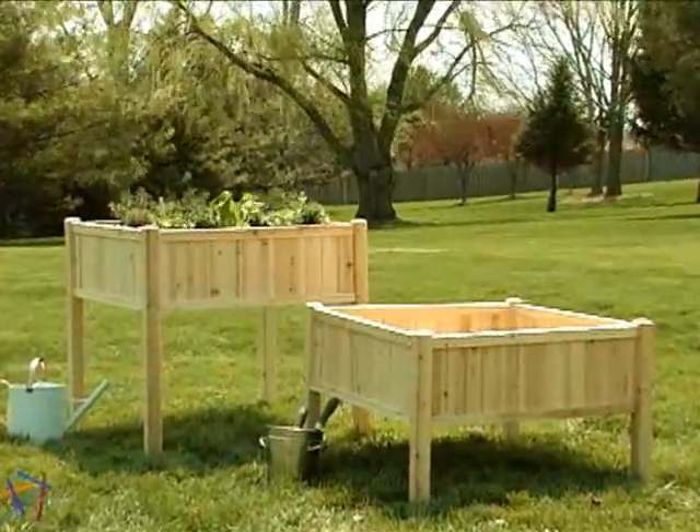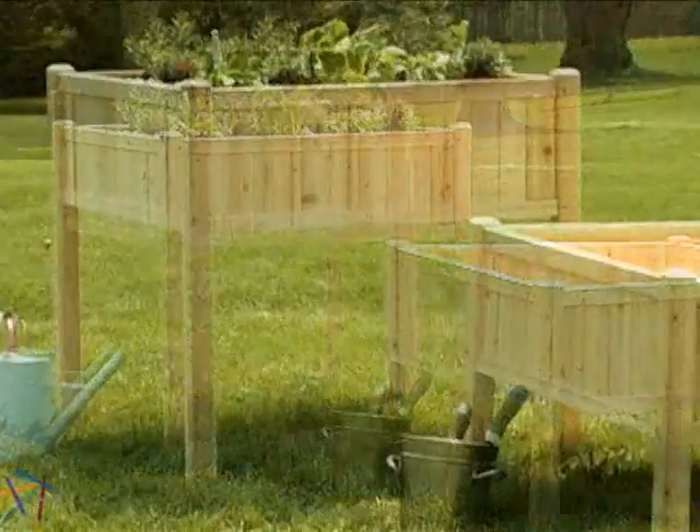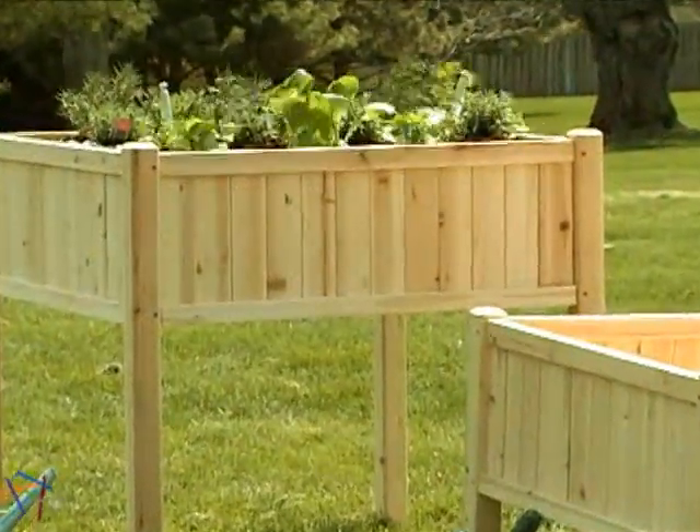Natural design and durable construction combine to create a functional and stylish elevated garden bed. The cedar wood construction will provide years of enjoyment as it will prevent both cracking and rotting.